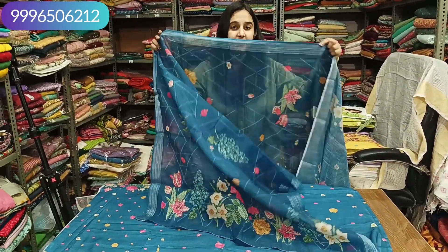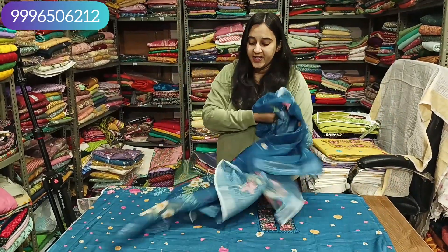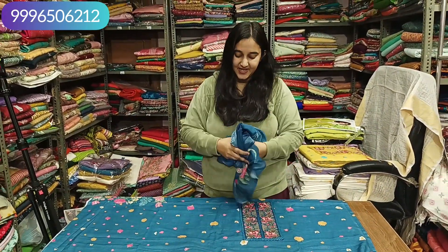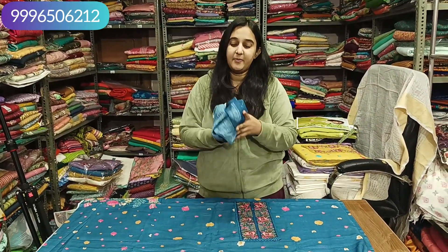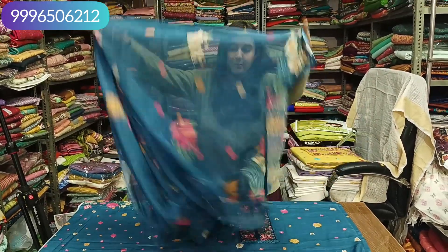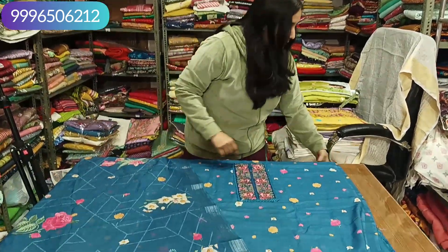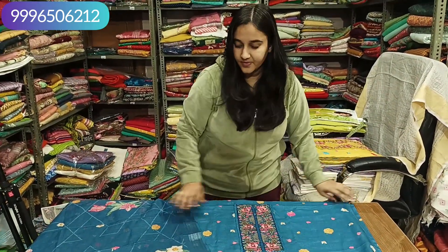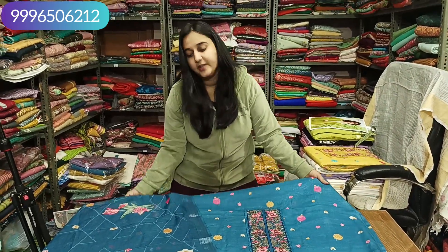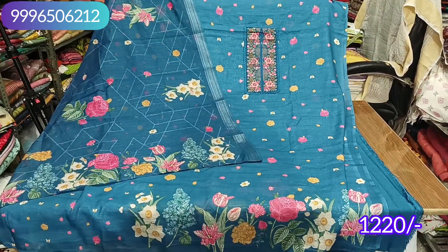The two sides will get a border of silver shank. It is cotton linen but it will come as a very soft fabric. It will be lining on the shirt but not on the bottom. It will be tone to tone on the bottom.